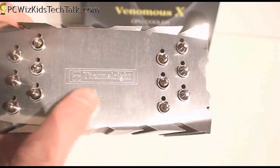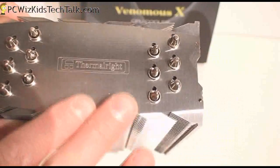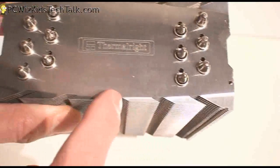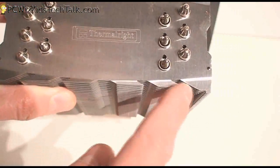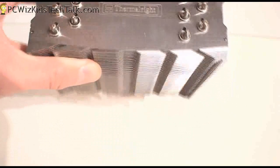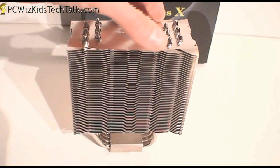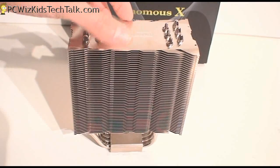Be careful on that top part because it's actually very, very sharp — hence the name Venom. You can see the heat pipes end at the top, and look at those sharp edges — those are like razor-sharp teeth. So just a word of caution on that. But other than that, you just put two fans, one on either side, and then you're set.